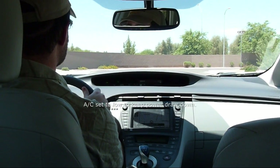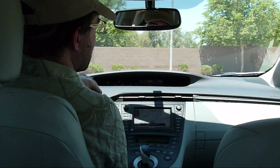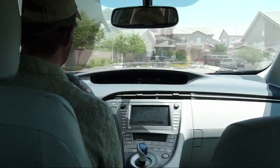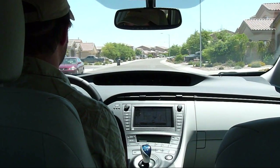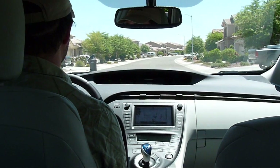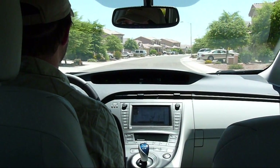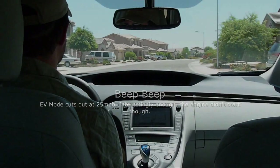Air conditioning's on low. We'll come around the corner here and try to go downhill to see if we can make it any faster. EV mode cuts out at 25 miles an hour. Thank you.